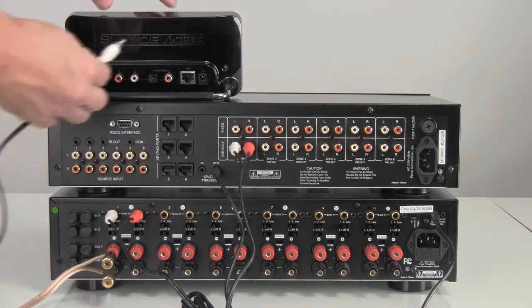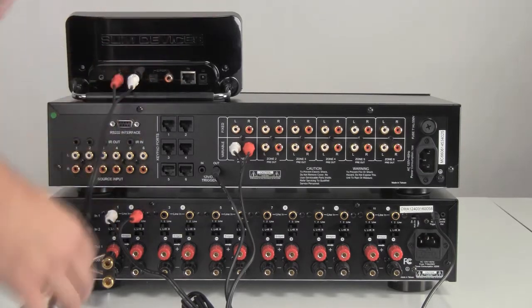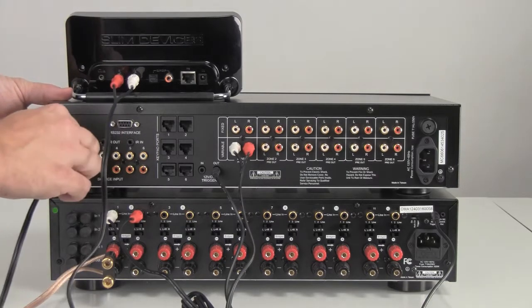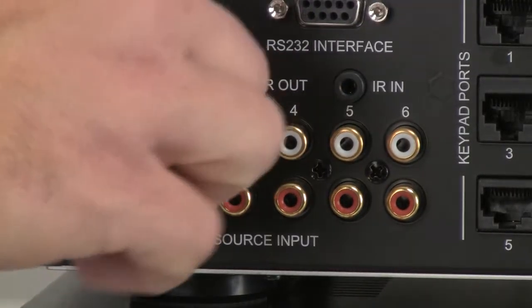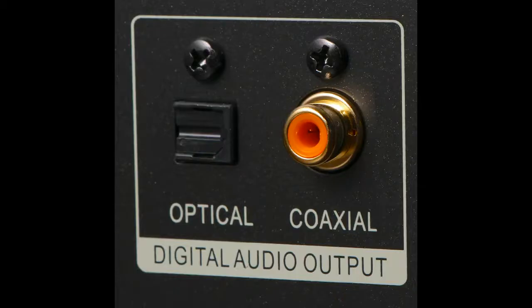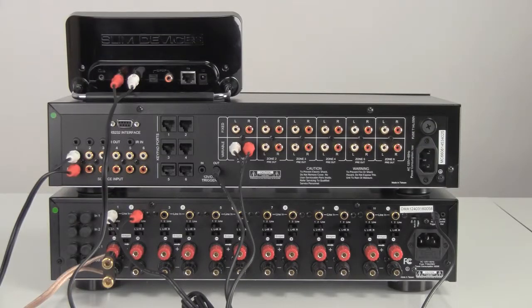Now, let's connect a source into the MC66 controller. With the MC66, you can connect up to six audio sources. Let's start by connecting a source into the source 1 input. Most audio sources will include an analog output that can be connected directly using a stereo RCA patch cable as we show here. If your source only includes a digital output, you will need to add a digital to analog converter before connecting to the MC66. Repeat this step for each of your sources.